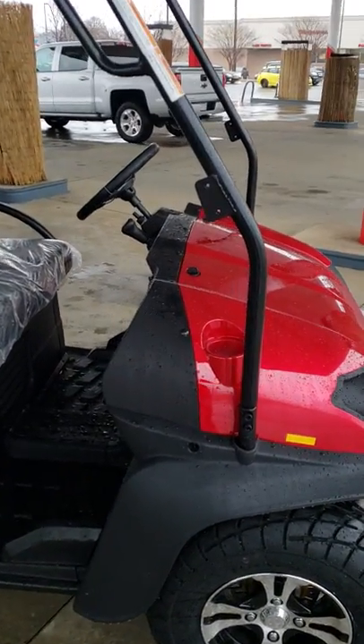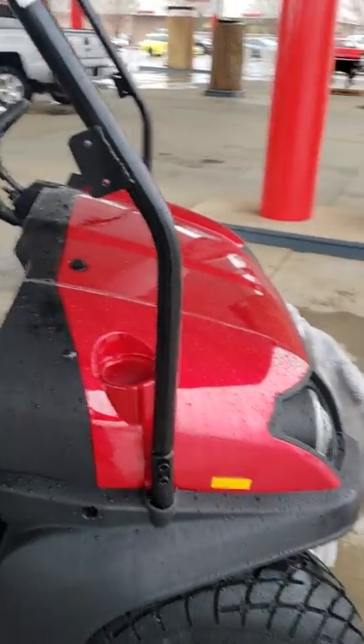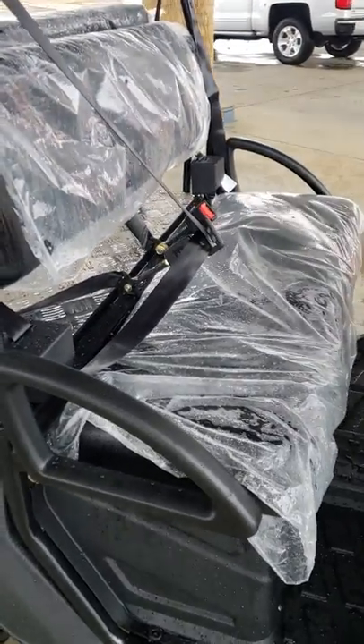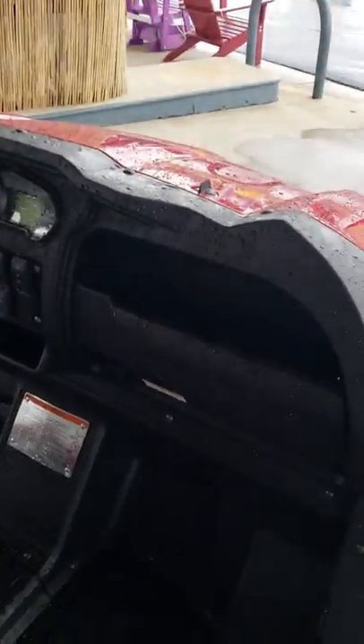You've got an option to put a windshield and mirrors and turn signals in the front. It already has the turn signals in the back. You've got seat belts in the front. You've got a lot of room in the cab of this thing. You've got a little bit of a glove compartment there. There's an accessory plug there to plug accessories in.